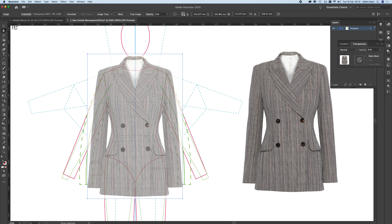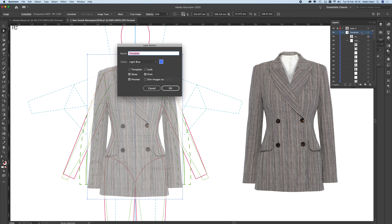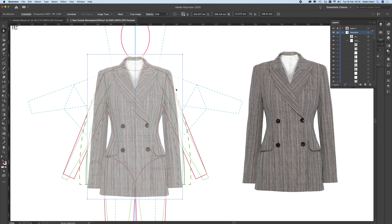You can see that the proportions of this jacket are perfect for my mannequin — everything on Outnet is shot this way, so outnet.com, I salute you. I'm going to leave this on its own layer. The template layer has both jackets, but I want this one on its own layer, so I'll make a new layer, drag it up, and lock it down. I'll also double-click on the template layer and lock that down too.